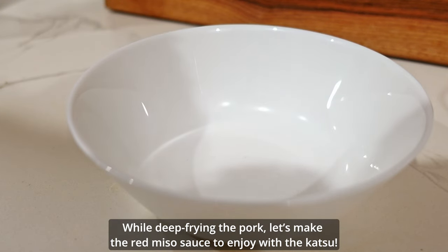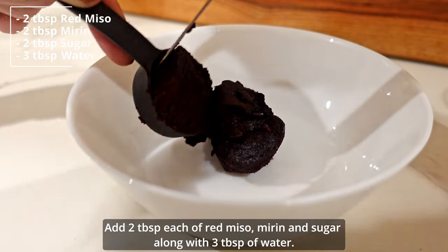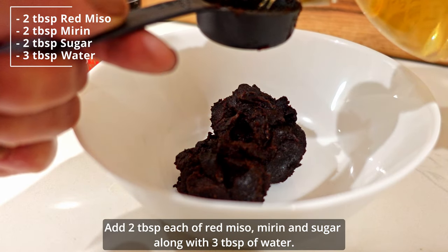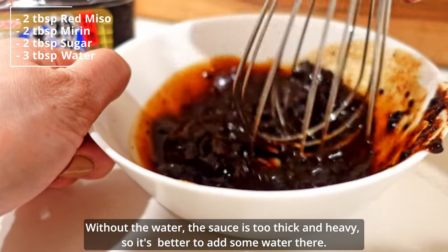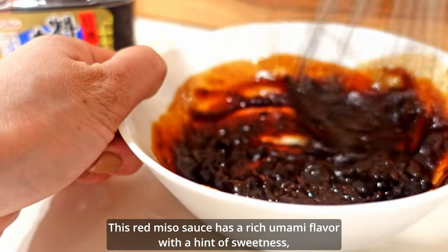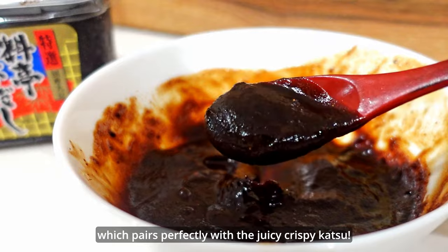While deep frying the pork, let's make the red miso sauce to enjoy with the katsu. Add 2 tablespoons each of red miso, mirin, and sugar, along with 3 tablespoons of water. Without the water, the sauce is too thick and heavy, so it's better to add some water. This red miso sauce has a rich umami flavor with a hint of sweetness, which pairs perfectly with the juicy, crispy katsu.